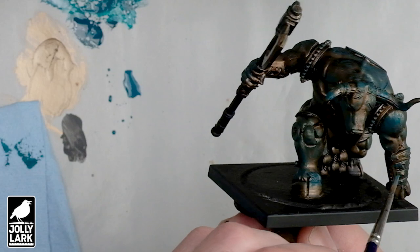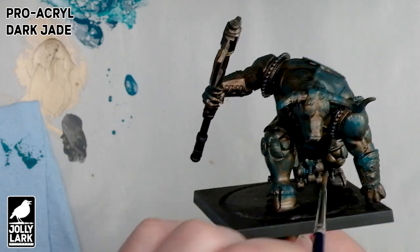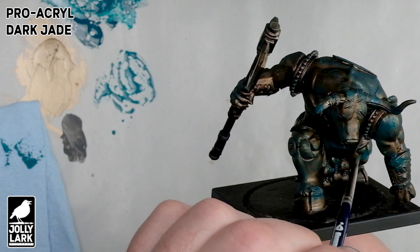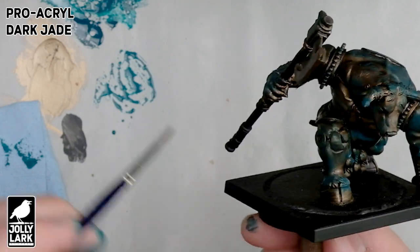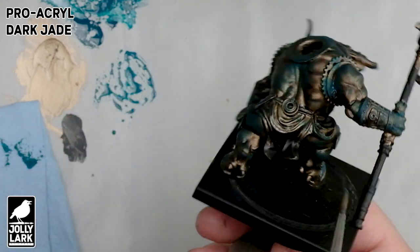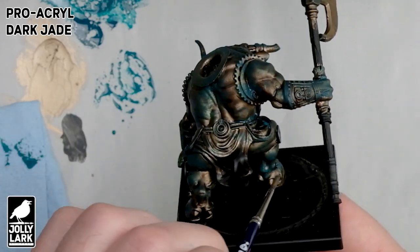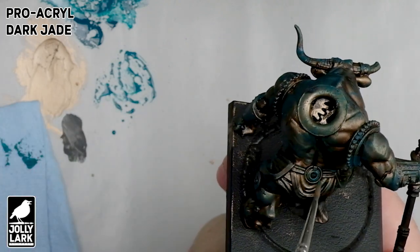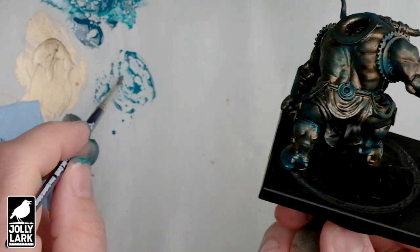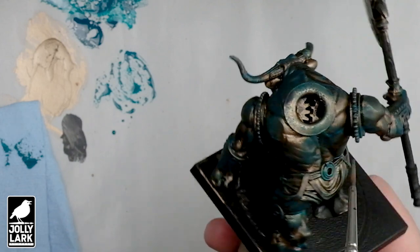On to painting — I'm going to kind of blast through this, because there are tons of great tutorials out there for weathered bronze. So I'll show you all the steps, but just rapid fire. This first step is Pro Acryl Dark Jade — it's a nice emerald green, watered down some, and I'm just kind of randomly, patchily applying this with a rough brush. It's settling into the cracks a little bit because there is some water, but it's not quite as thin as a wash. This paint is very opaque right out of the bottle, so you want to make it translucent, but not as thin as you would use for a wash.